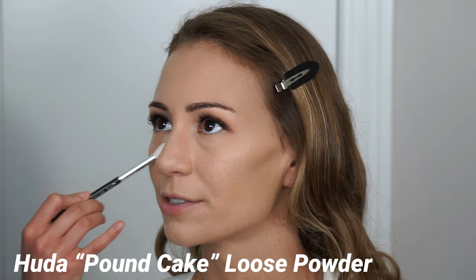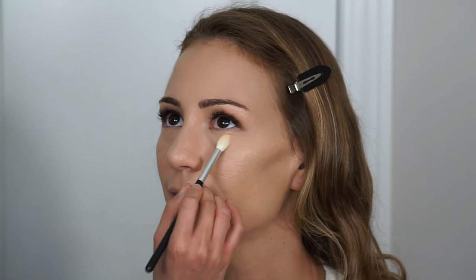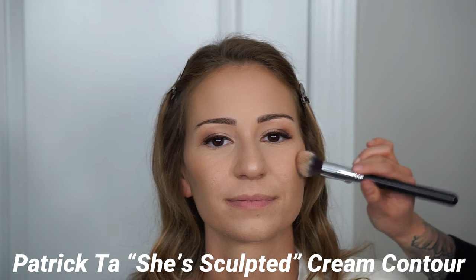Next I'm going in with the Hooded Beauty Loose Powder in the shade Pound Cake to set all the areas where I applied concealer — especially underneath the eyes and down the center of the face where people tend to get more oily. I don't feel a need to set the entire face since oils don't usually come from the outside, and I want to maintain a healthy-looking glow. Bronzer and blush set the outer face just as well as loose powder does.